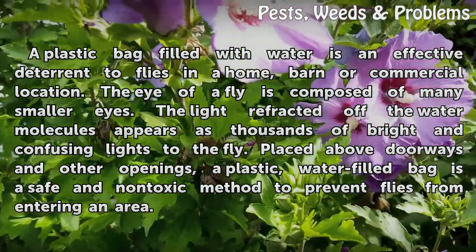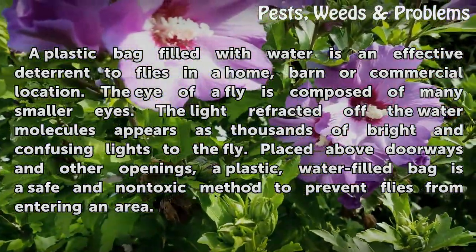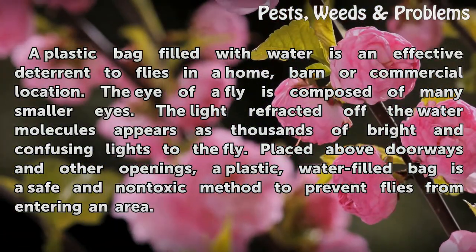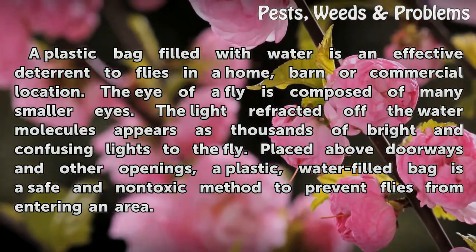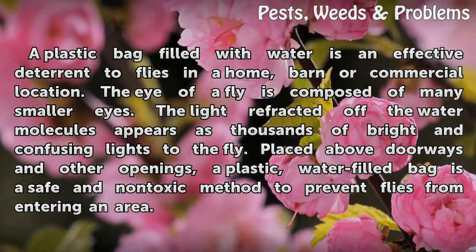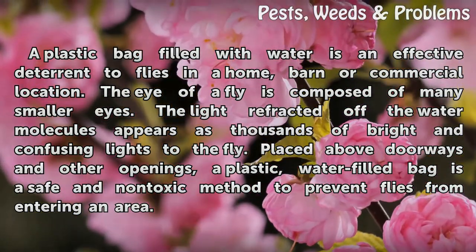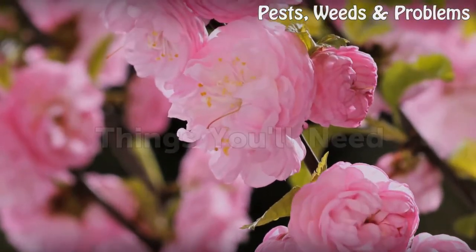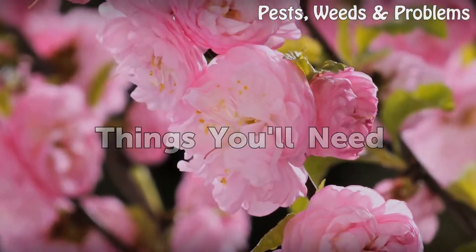The eye of a fly is composed of many smaller eyes. The light refracted off the water molecules appears as thousands of bright and confusing lights to the fly. Placed above doorways and other openings, a plastic water-filled bag is a safe and non-toxic method to prevent flies from entering an area.